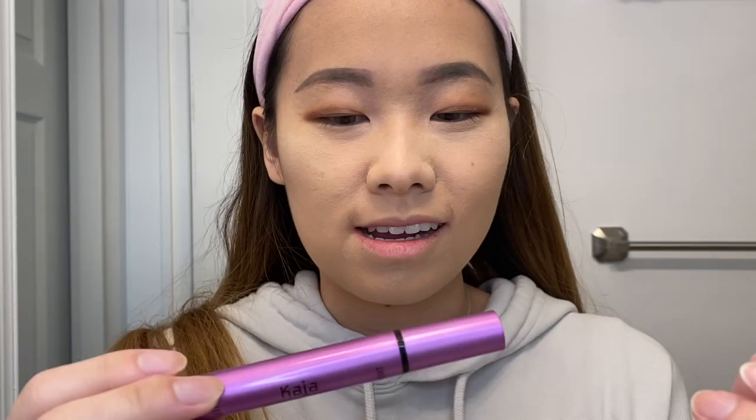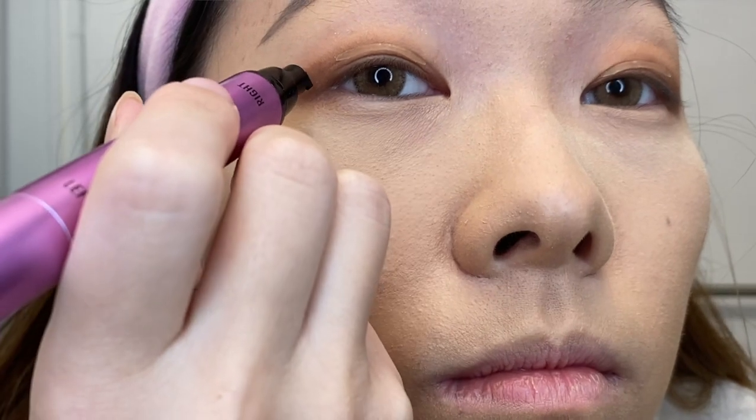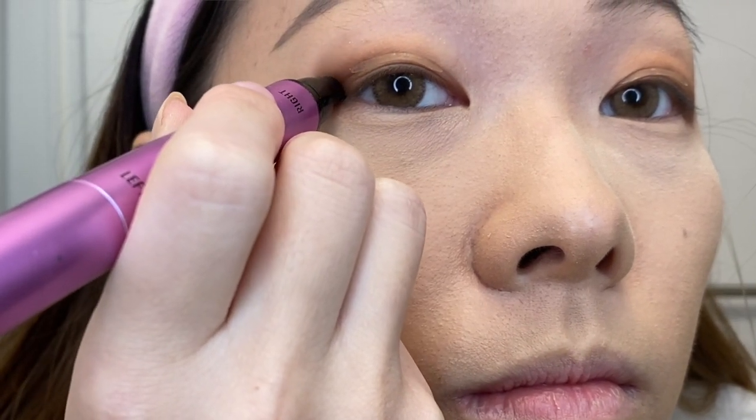Now for the eyeliner hack — after I discovered this product it's literally the best thing ever. It's called the Kajao Wing Stamp, basically a stamp in the shape of a wing. You just stamp the wing onto your eyes so you don't have to draw it and you get a consistent wing every single time. It saves so much time in the mornings. The product also comes with an eyeliner to connect the wings to the rest of your eye, so it's really easy to get the perfect wing every time.